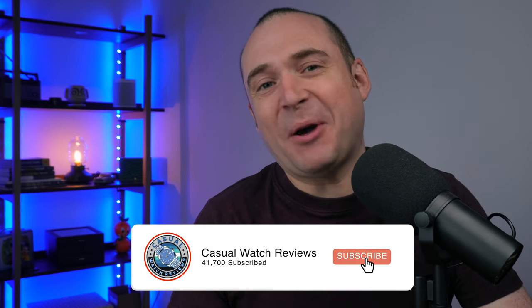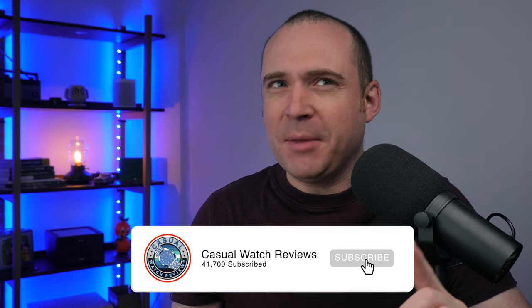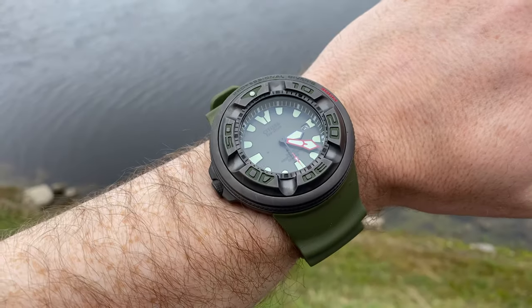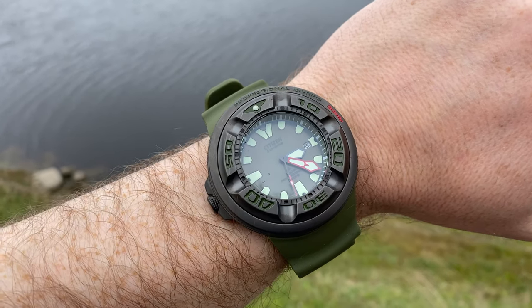Over the last couple of months I've struck up quite a good relationship with the team over at Citizen. They've kindly let me borrow two watches previously — we looked at that Atessa and we also looked at the Ecozilla. So when they asked me if I wanted to borrow another watch for a review I immediately said yes.